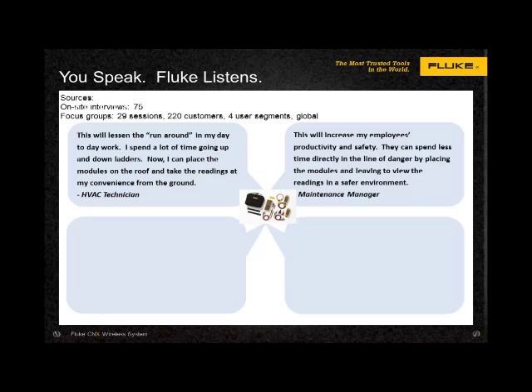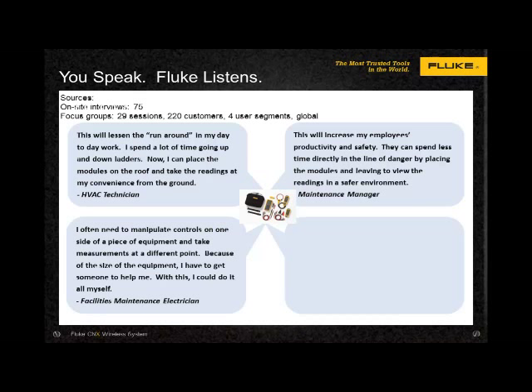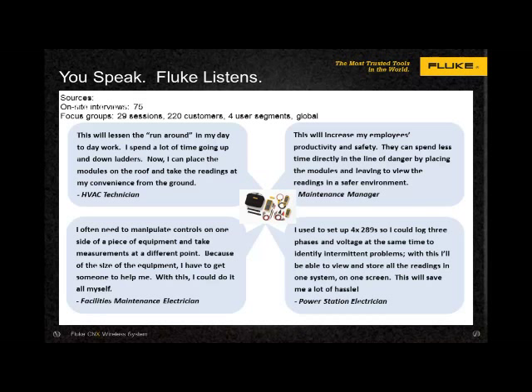"This will increase my employees' productivity and safety. They can spend less time directly in the line of danger by placing the modules and leaving to view the readings in a safer environment." Another said: "I often need to manipulate controls on one side of a piece of equipment and take measurements at a different point. Because of the size of equipment, I have to get someone to help me. With this, I can do it all myself." And: "I used to set up four Fluke 289 DMMs so I could log three phases and voltage at the same time to identify intermittent problems. With this, I'll be able to view and store all the readings in one system on one screen. This will save me a lot of hassle."